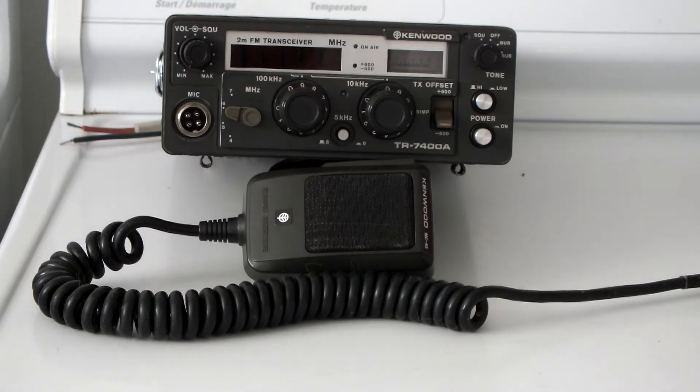So this is the Kenwood TR7400A. It's got your volume and squelch. It's just your basic two meter mobile. Please rate and subscribe. Thanks.